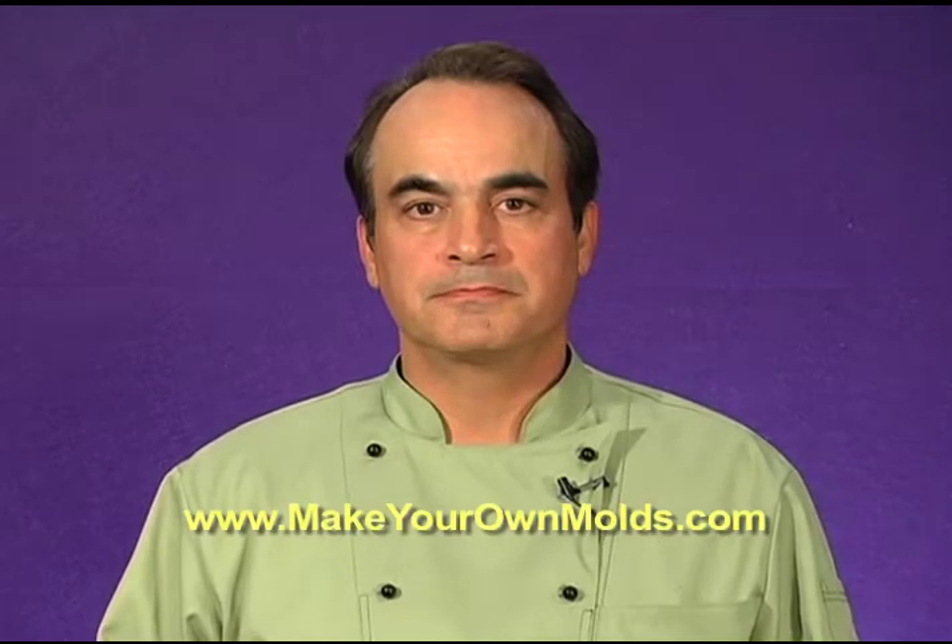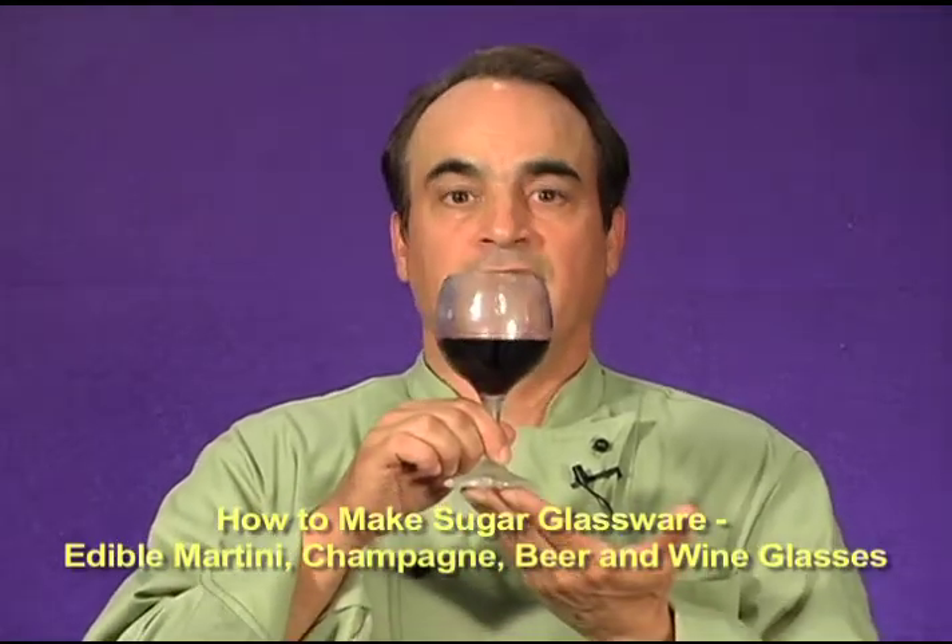My name is Dominic Palazzolo and I'm the owner of MakeYourOwnMolds.com. I want to let you know that you're starting to watch what I call the long version of my class on how to make sugar glassware like the wine glass I have here. This is a collection of videos that can run longer than an hour, and in it you are going to receive everything that I know — all the tips and tricks on how to make this type of glassware and how to make the mold properly.